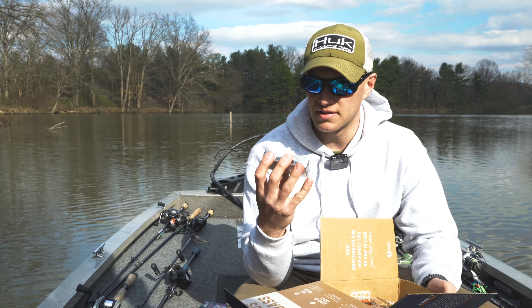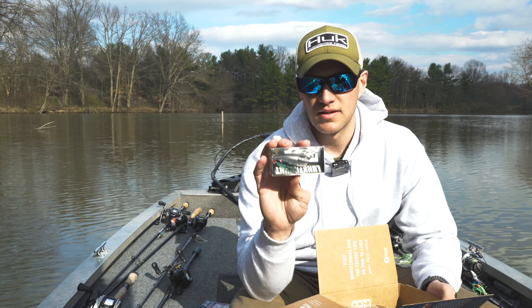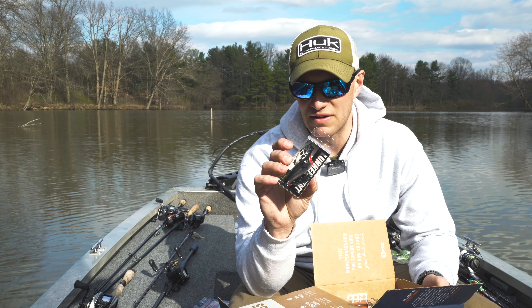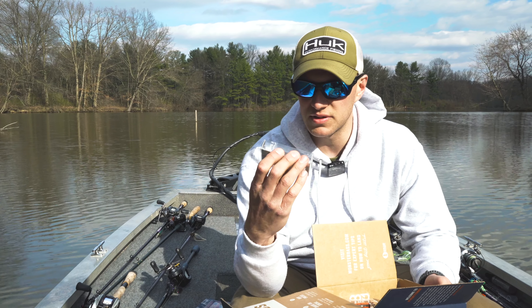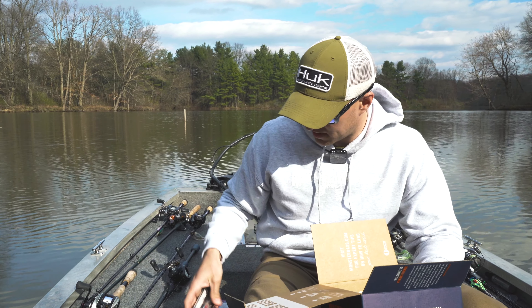Another one you got is a Lunker Hunt popper. Looks like just your silver shadow called Knight Rider — that's the color on that, 7/16th ounce. This is a great bait for Ohio. It works very well in the summertime.